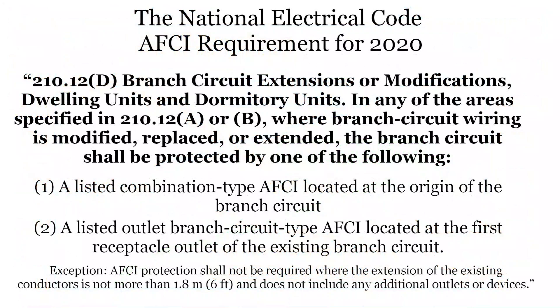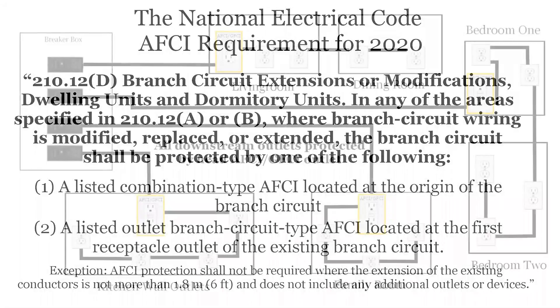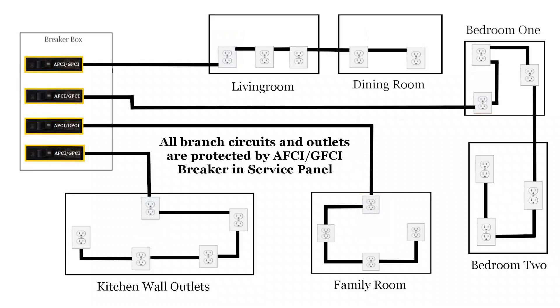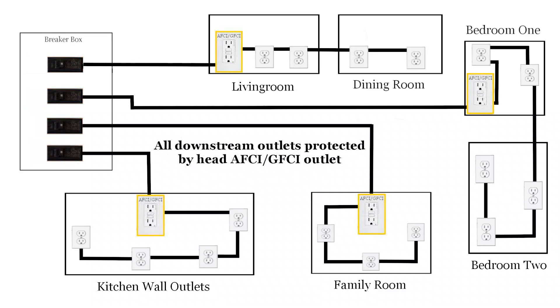As shown here, the NEC provides two choices for AFCI and GFCI protection. One is to replace the individual outlet at the head of an outlet string with a new combination AFI-GFI outlet. Or, you can replace the thermal breaker with an AFI-GFI breaker in the service panel. Either approach will work and satisfy the requirement. The bad news is they can be expensive, and with the outlet approach, you need to locate that first outlet in the chain, which can take some time and effort.